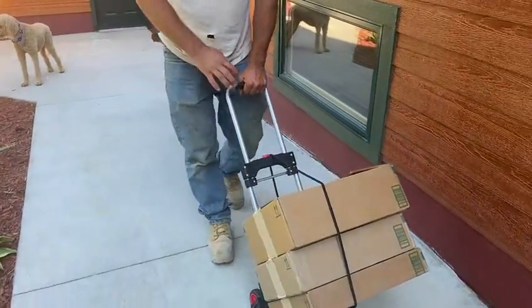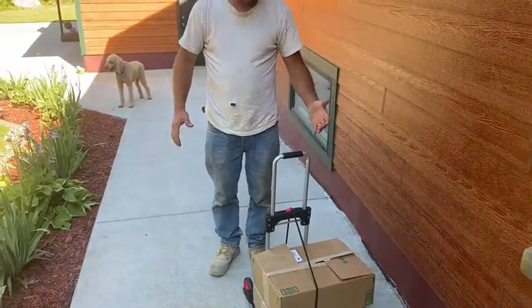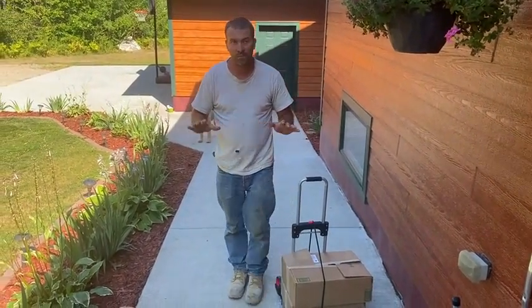It's great for garages, moving stuff around, and then like I said, when you're done with it, it collapses right back down to nothing. Works super awesome.